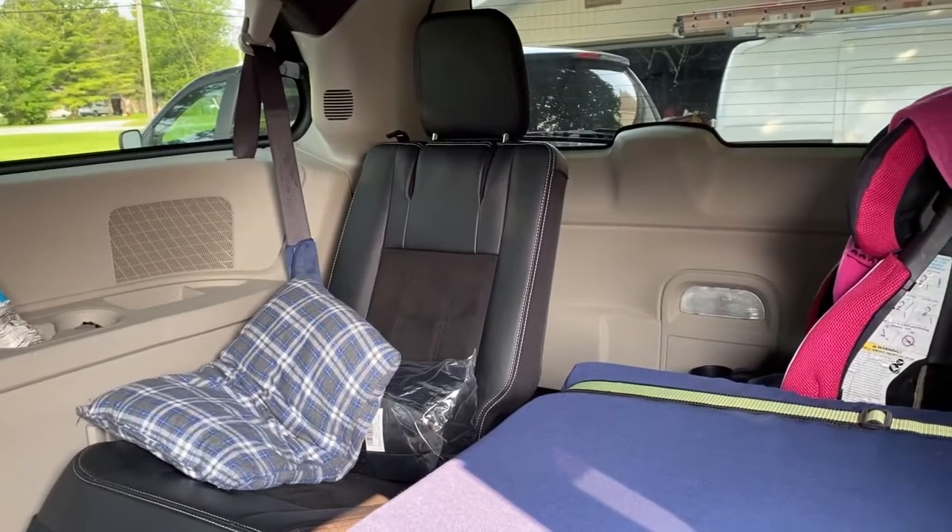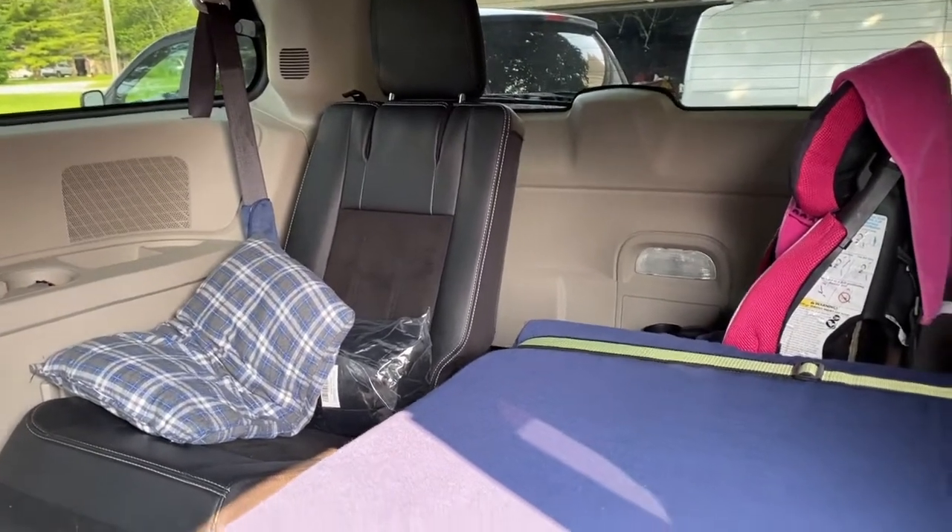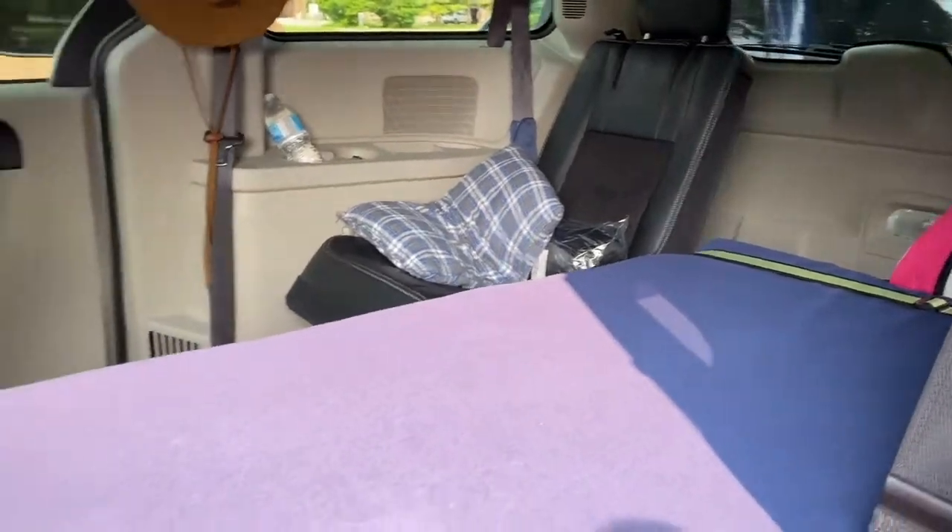Anyhow, this is just the beginning of my build. I've got a few more things to put in here, and when I do, I'll add those to the video and we'll be all set. Catch you later.